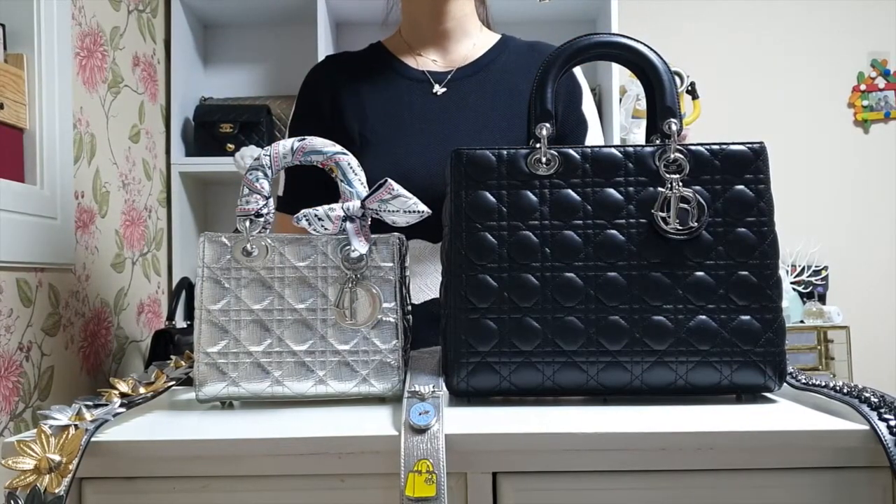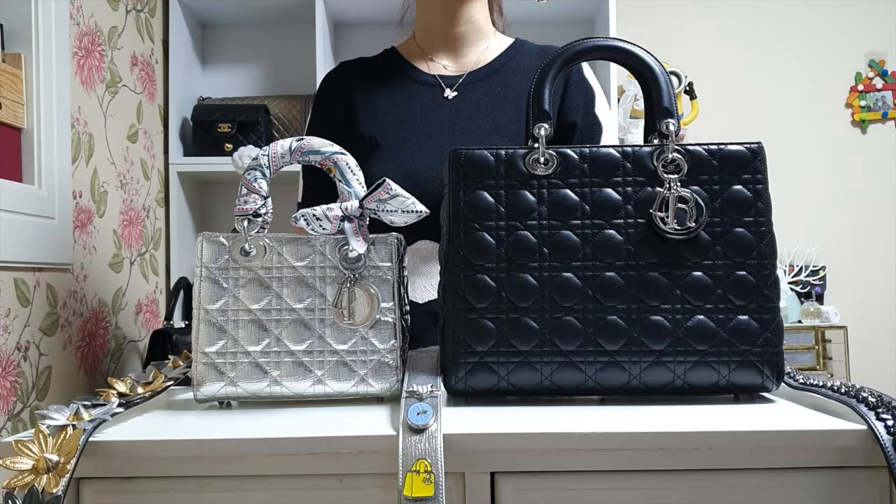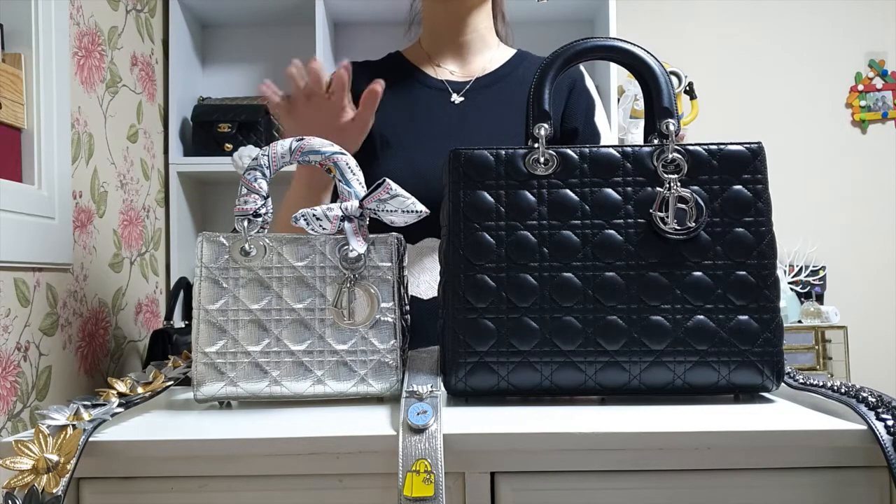Hi everyone, welcome to my channel. I'm going to be comparing these two handbags from Christian Dior, which are the Lady Dior bag in small and large size.